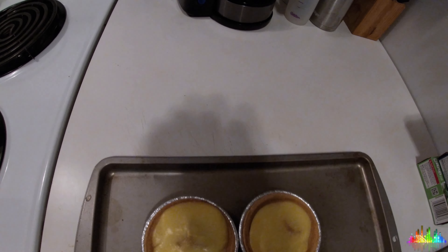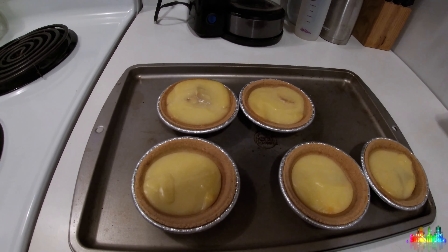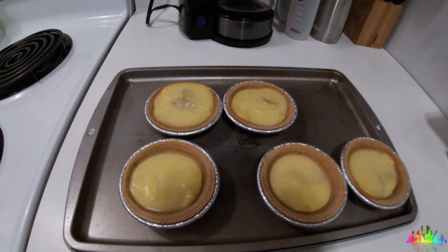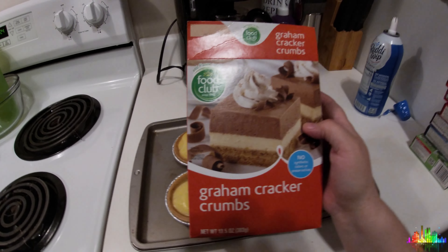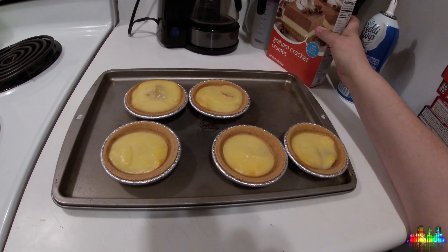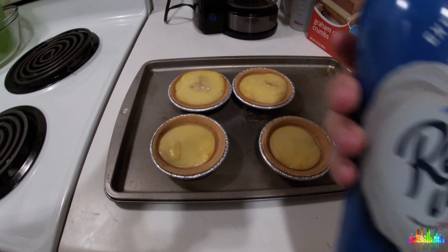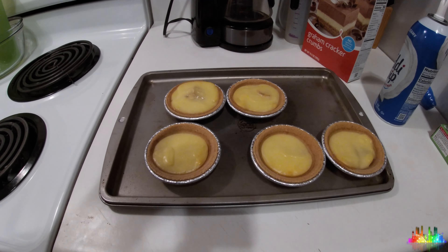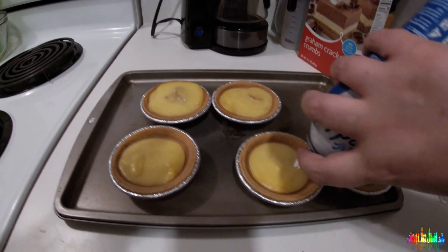Here is the finished product. They were overnight, right? Yeah. I forgot to mention that after you mix your pudding together, you're going to want to let it sit for about five minutes so it's soft set. Then after spooning it into your pie crusts, you put them in the refrigerator. Then you're going to want to add your Ready Whip and your graham cracker crumbs, and that's about it.